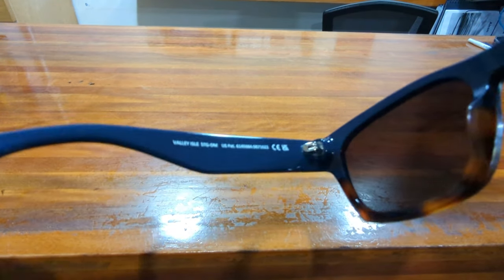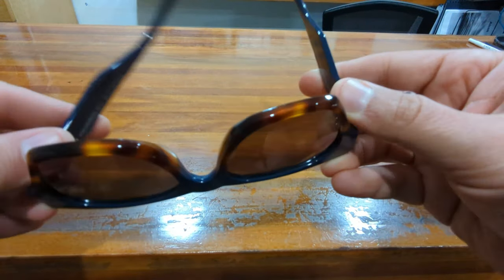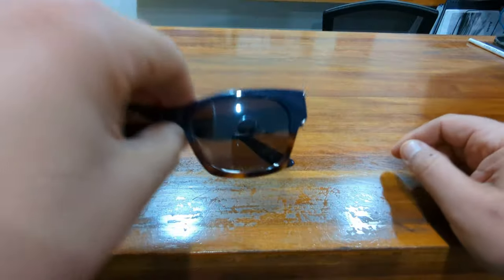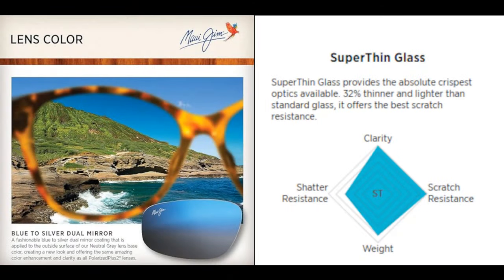The lenses are made from Maui Jim super thin glass material, featuring best-in-class optics, scratch and solvent resistance. The color on this model is the dual mirror blue to silver — as the name suggests, it is a mirror treatment graduating from blue on the top to silver on the bottom.